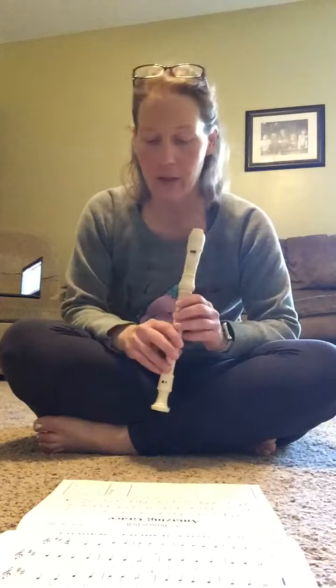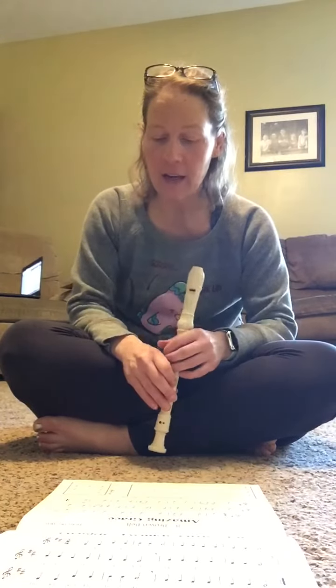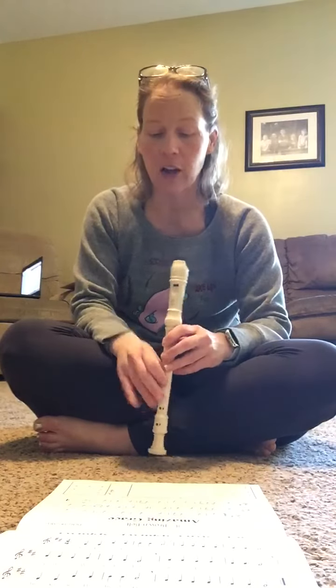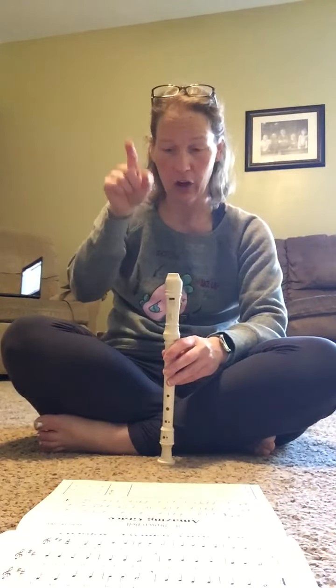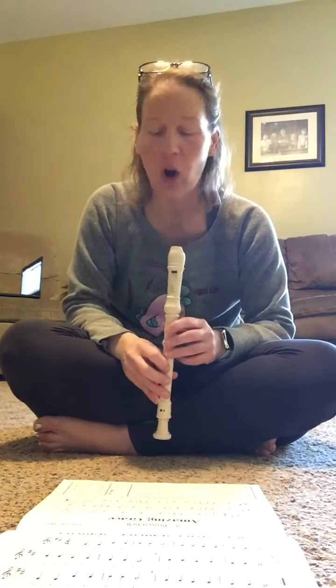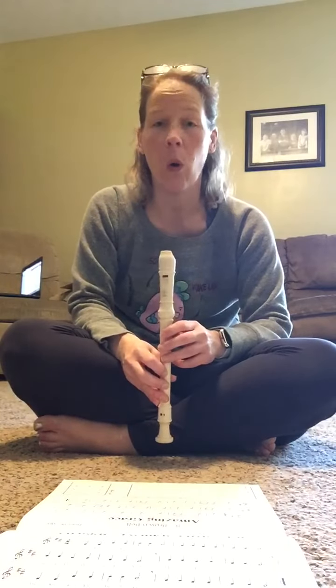Also keep your eye on the breath mark. At the very end, over that last G — the last note in the song — you're going to see that little curve with the little dot. It kind of looks like an eagle eye. That is called a fermata, and a fermata means that you hold.